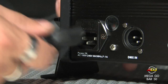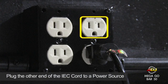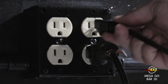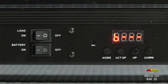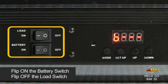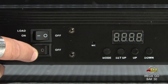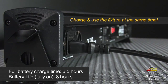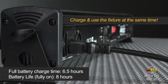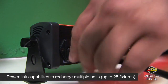Plug in the IEC cord into the input and plug that into a power source. Flip the battery switch to on and the load switch to off. It takes 6 and a half hours to fully charge the battery, and once charged the battery can last for up to 8 hours. Plus you can charge and use the light at the same time.